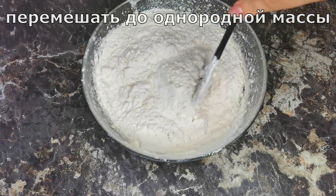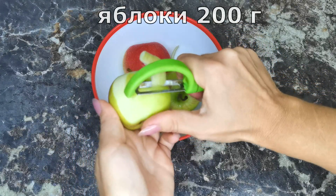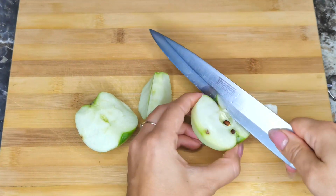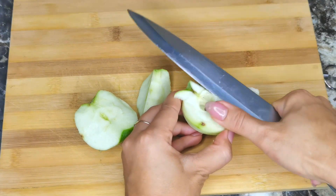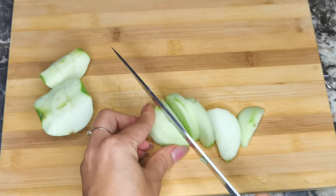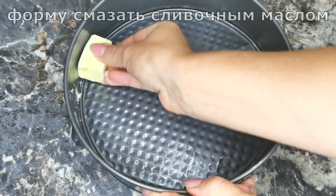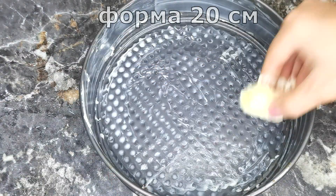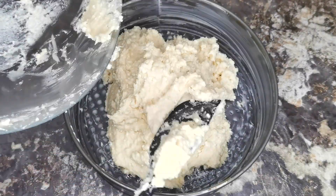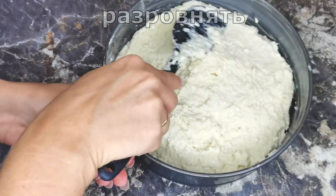I'm going to add a little bit of avocado. Add a little bit of avocado and feed the chicken. I'm going to put it in a little bit. Let's go.